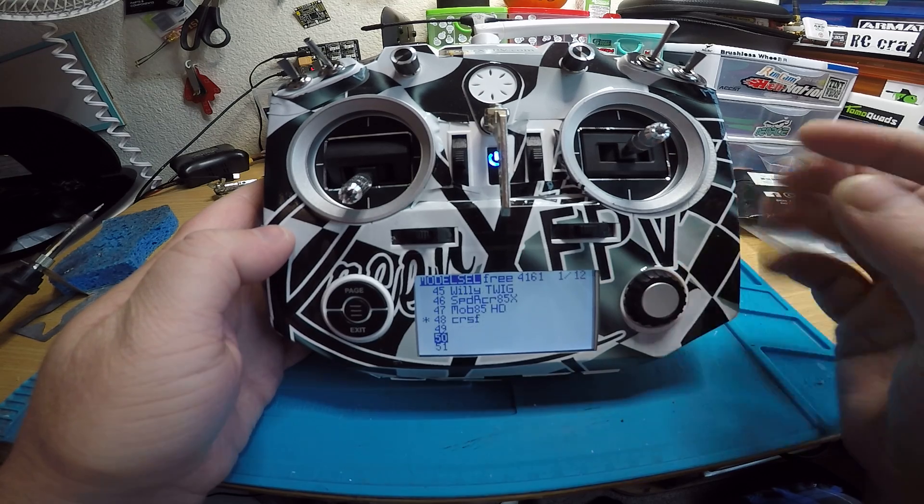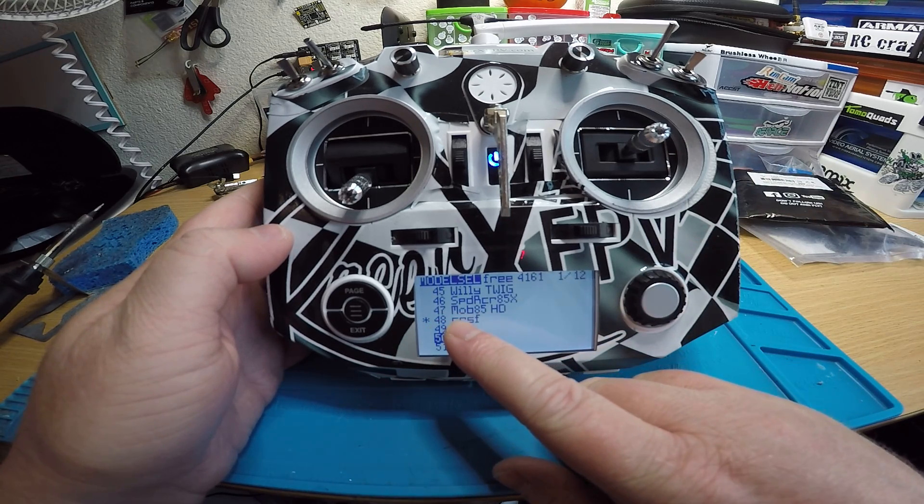Everything else is done — all your models are still there. I made one more new one: model number 48, crossfire.